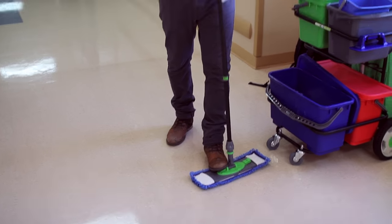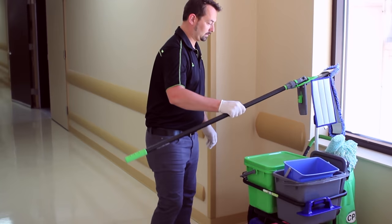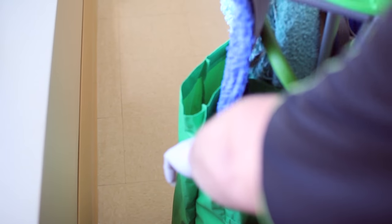Once you've effectively cleaned the area, twist your E-Handle back down, press the button on the back and dispose of the mop in the E-Cart's laundry bag provided.